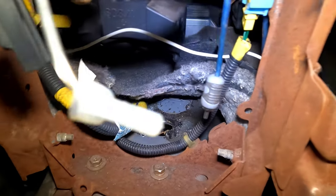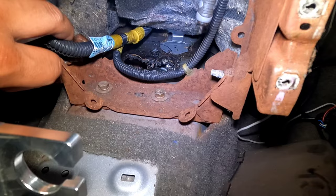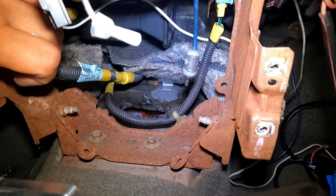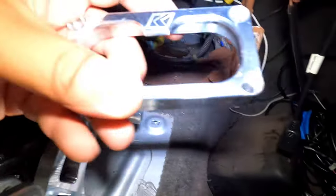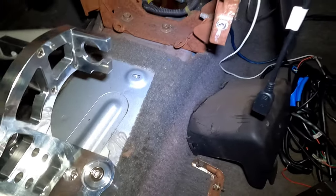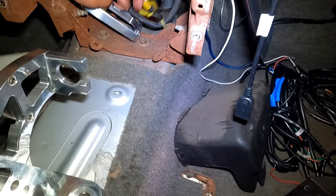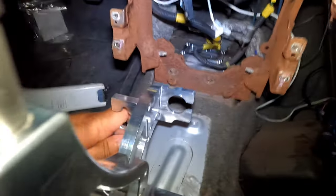What we're gonna do now is take a grinder and clean this area up a little bit. The plan is to run the K-Tune grommet — this goes through your firewall — but what we're trying to do is see how we can run it through the cutout we made here. We're gonna put that there, drill the holes, and mock that up.